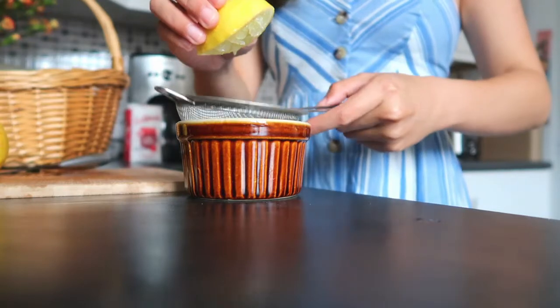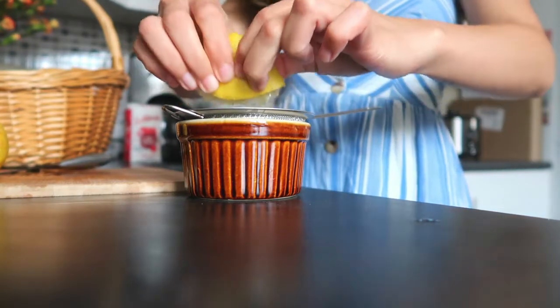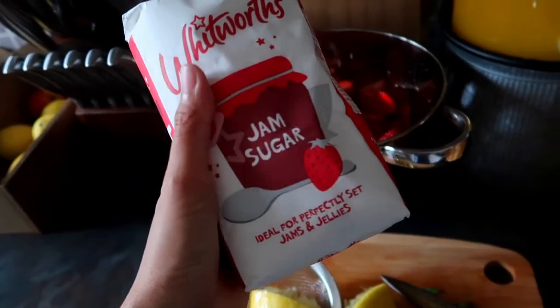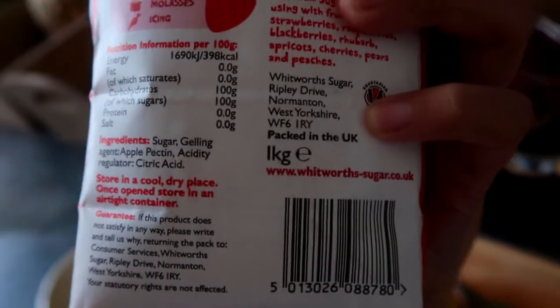We'll also need two teaspoons of lemon juice. Here is the jam sugar I'm going to use. I don't need to measure it because this one is already one kilogram, which is what we need.